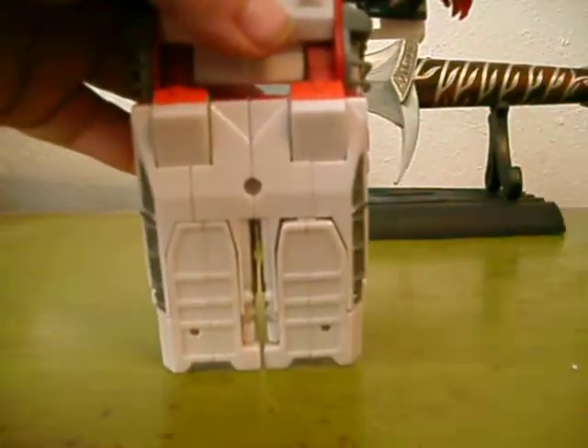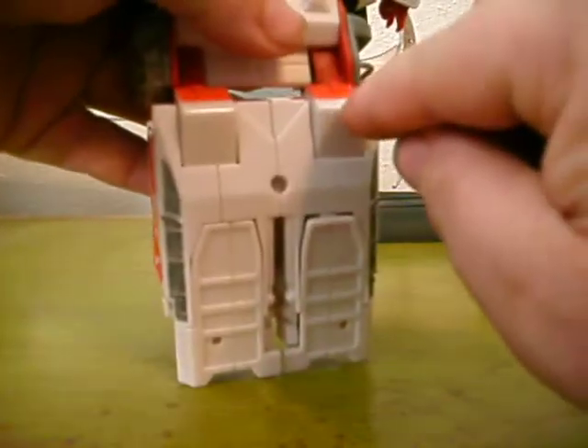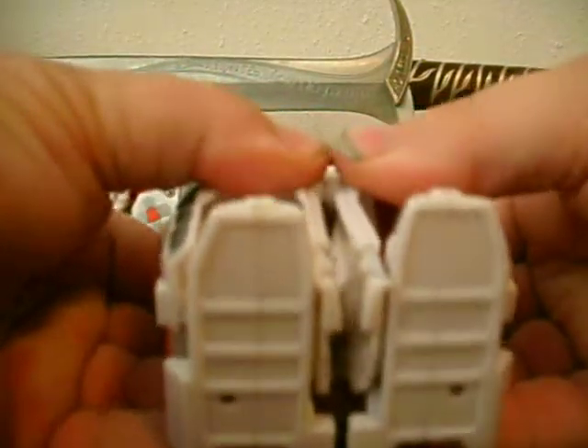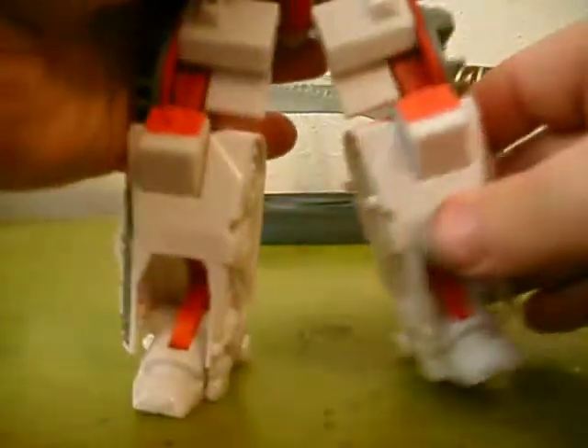Then you go ahead and bend your legs out like that. Go ahead and pop your automorph — if you look really close here, you'll see the knee pop out. I'll give it about half a star on the automorph feature. It's a really good transformer, but that automorph needs some work.